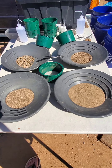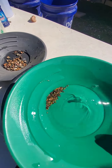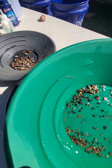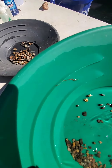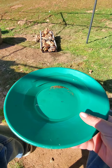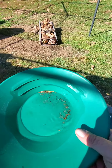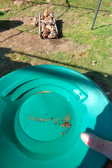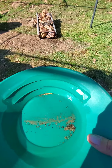Let's go ahead and get ready to pan some of this. Here's the plus 10s — looks pretty good. Okay, here we go with the minus 10 plus 20s. Darn good little smile there.